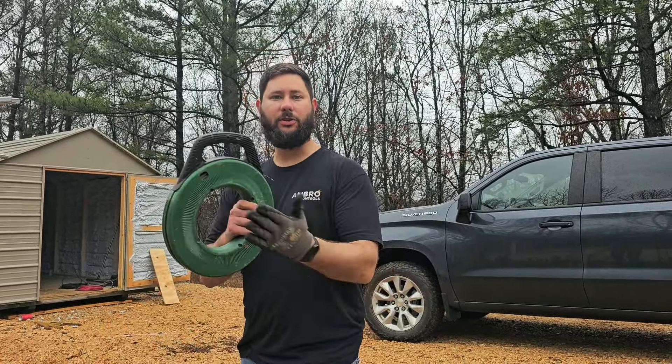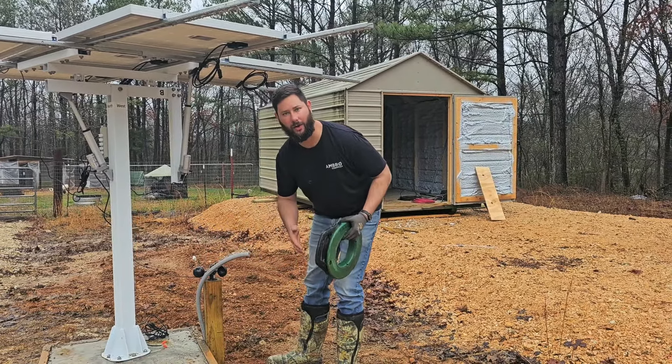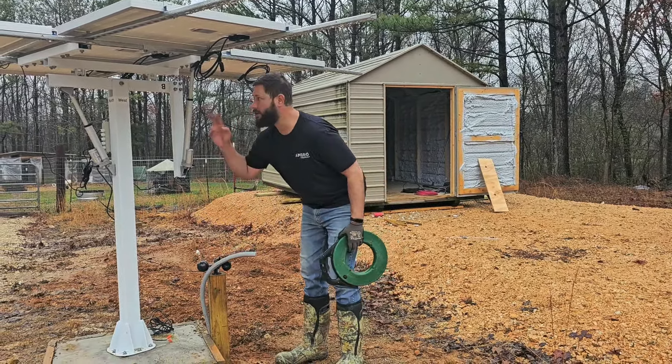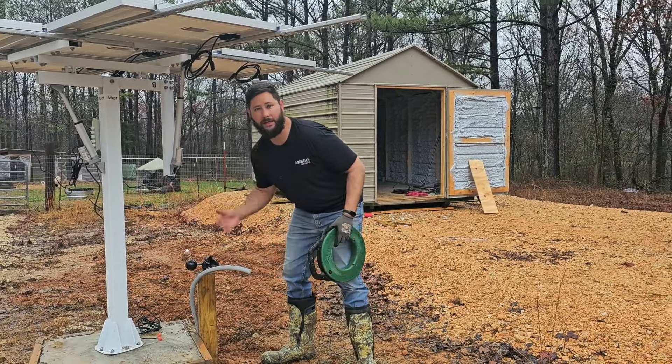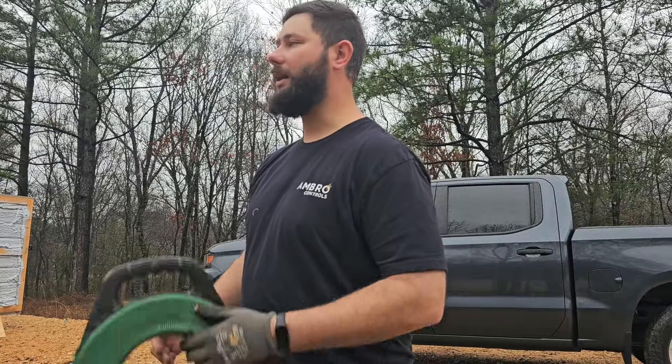This is the conduit that I'm going to pull the wire through. I need PV wire for my solar panels, and two-wire to wire up my controller for the Eco-Worthy dual axis solar tracker. I'm ready to hook up the solar panel kit from Signature Solar, and I've got to pull that wire before I can hook it all up. Stay tuned — I've got a lot of new video content coming.